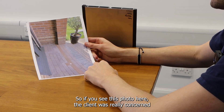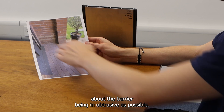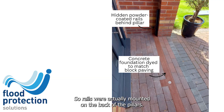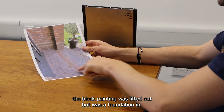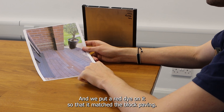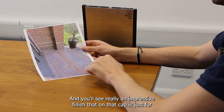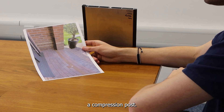In this photo, the client was really concerned about the barrier being as unobtrusive as possible. So the rails were actually mounted on the back of the pillars. And then on the ground, instead of having a ground strip, the block paving was lifted out. There was a foundation set in — concrete, flat, smooth and level — and we put a red dye in it so that it matched the block paving. Really impressive finish there, and that cap is just for a compression post.